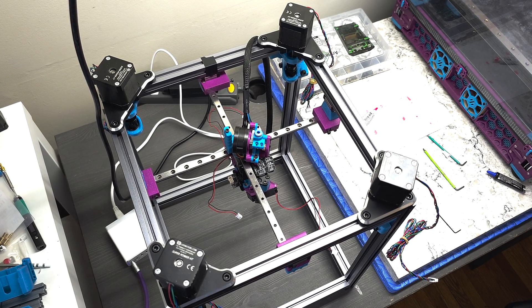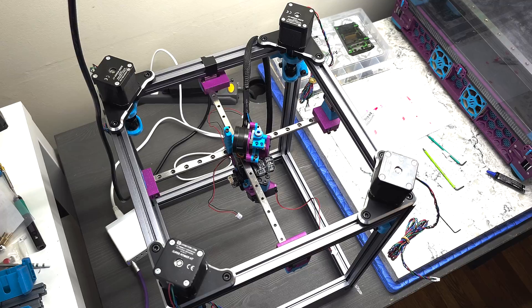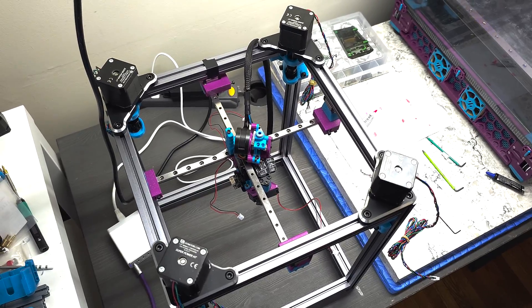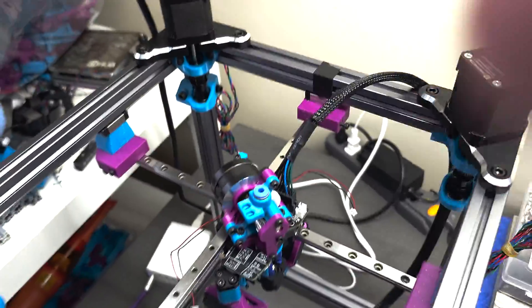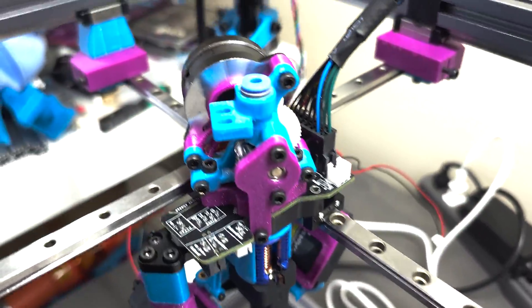All right, that's it for the toolhead assembly. Now I'm going to remove the camera from its mount here. One second. I apologize for the jitteriness of the camera. And let's take a closer look at this toolhead, all assembled.